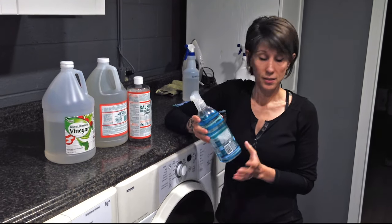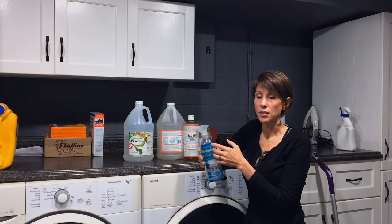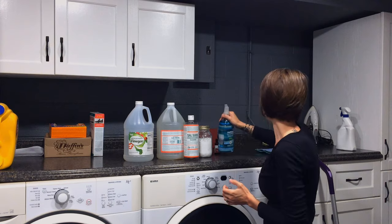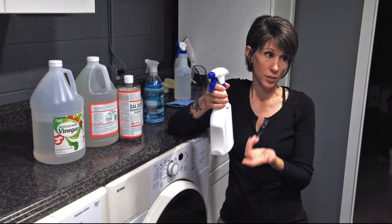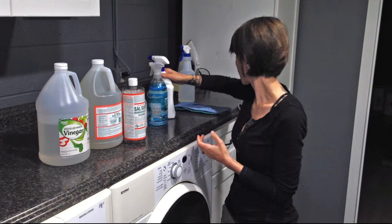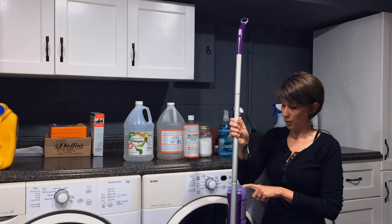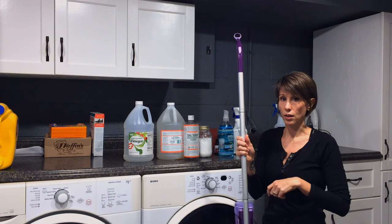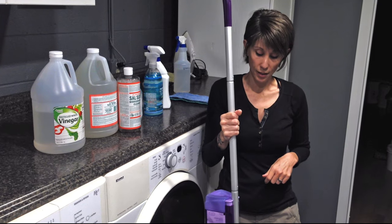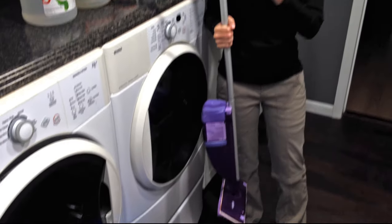For my kitchen counters, I have an old Method bottle — you can tell which products I used to buy. All you do is fill it up with water and add about half a tablespoon of the Dr. Bronner's Sal Suds. Shake it up and use this on your counters. I have the same product in a different bottle for my showers, and I use it to clean my bathroom sinks and the outside of my toilets. Same exact thing for my floors. I hack the lid off an old floor cleaner bottle with a wrench, fill it up with water, add about half a tablespoon to a tablespoon of Sal Suds, shake it up, and use that in my spray mop.